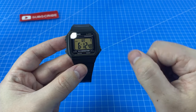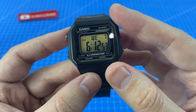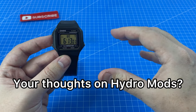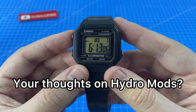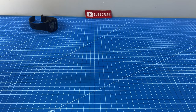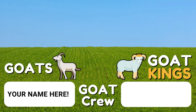But to be honest guys, I'm not really sure it was worth it. It took hours of work and a lot of hassle, and although it improved the water resistance rating, 50 meters really is more than enough for me. I'd love to hear your opinion in the comments — what did you think of the hydro mod? Have you ever done one? If you know any other Casio fans or people who like modding watches, make sure you share this video. Here's our Watch of the Week playlist and a related video. Thanks to our Goat Crew channel members — thanks for watching and I'll see you in the next review.